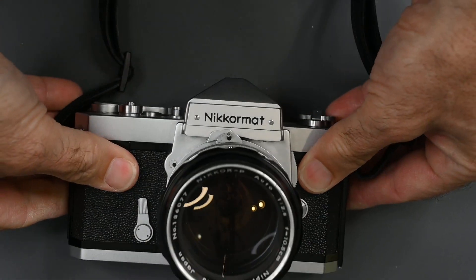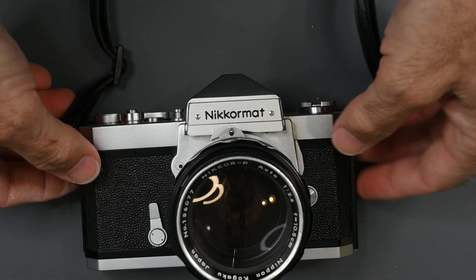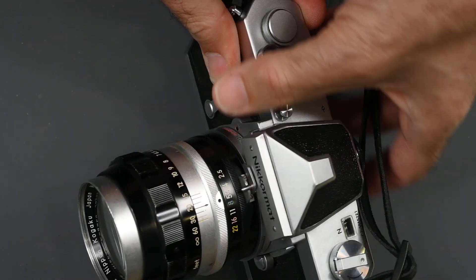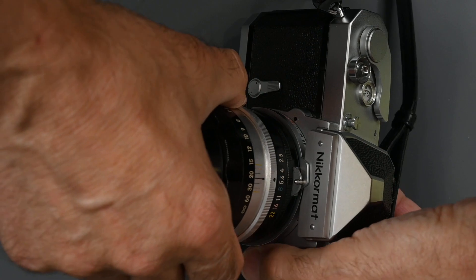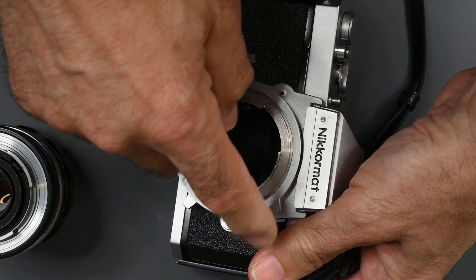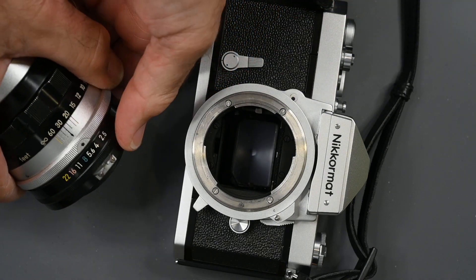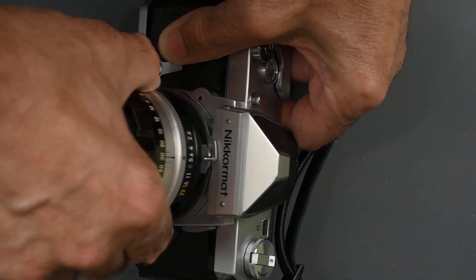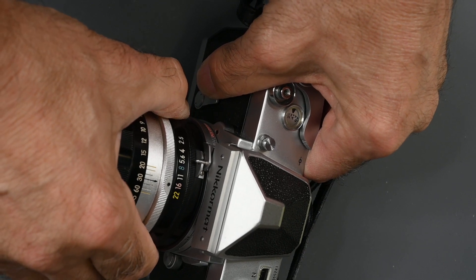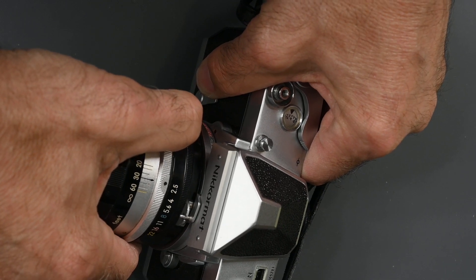That went on for several years, and in 1967 Nikon introduced the Nikromat FTN. The Nikromat FTN introduced a semi-automatic indexing system. What you would do — let's remove this lens — you see the coupling pin on the camera and the coupling prong on this 105 lens. We're going to set the lens to 5.6, mount the lens, then twist the aperture to its smallest opening, which is 22 in this case, and then back to its widest opening, which is 2.5.